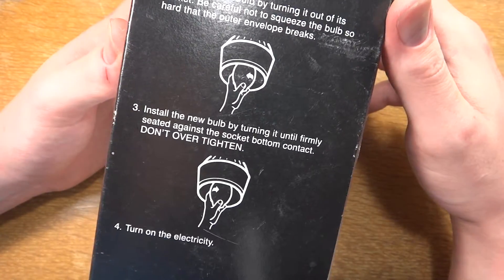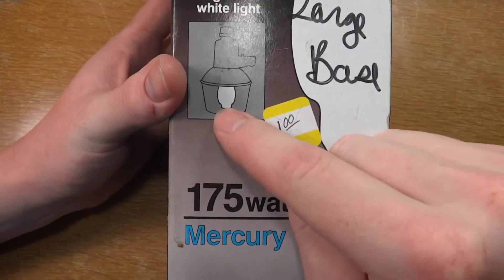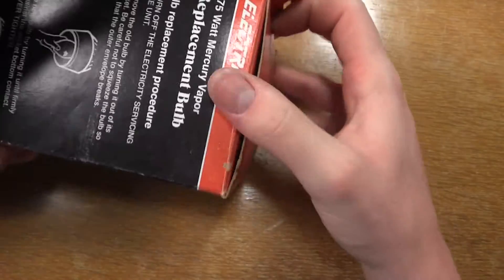As you may notice all over the package it is showing a BT shaped bulb, but actually it's an ED shaped bulb.